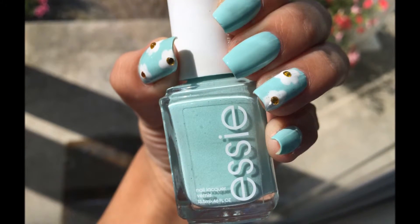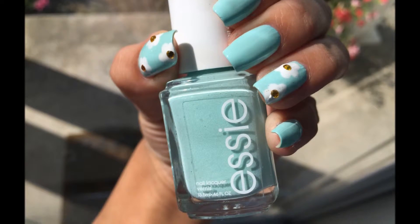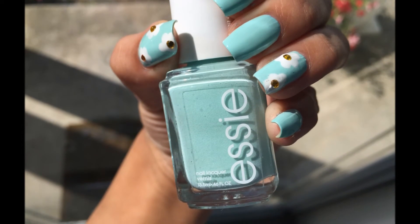If you liked this video, be sure to give it a thumbs up, comment down below if you have any new nail ideas, and subscribe to my channel for more videos. Bye!